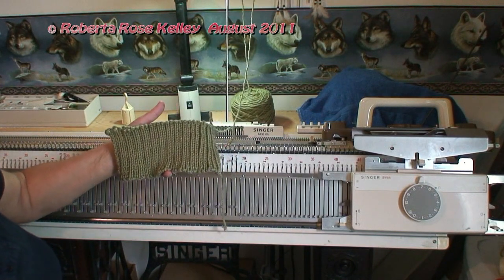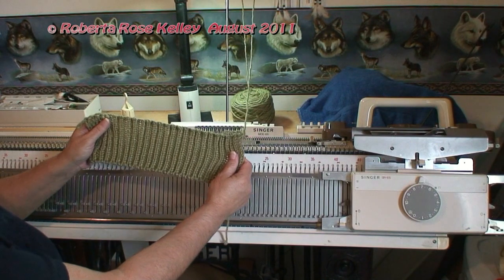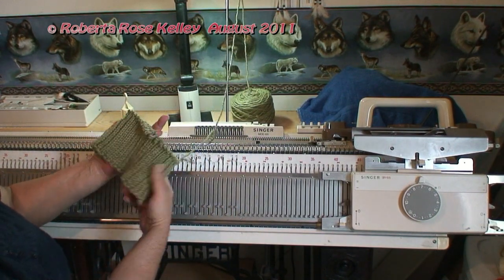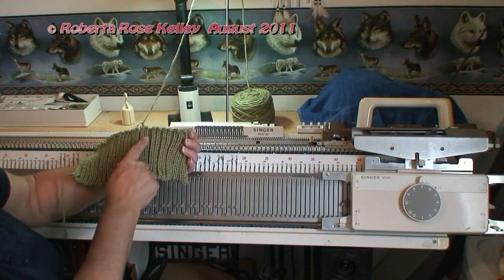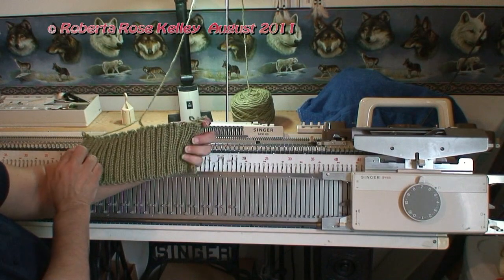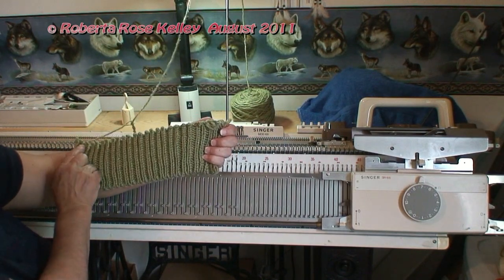And here is my finished sample. Now when you stretch it out a bit, it does sort of resemble the 2x1 rib, but I can see there are 2 rows of knit there, and when I turn it around, there are also 2 rows or columns of rib. It's when it gets stretched out that it does look a little different.